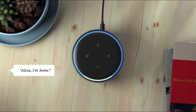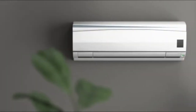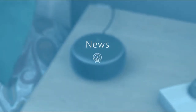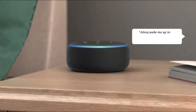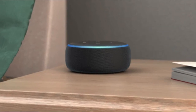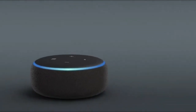Alexa, I'm home. With Alexa routines, Echo Dot can turn on the lights, switch on the AC, and more with a single command. It can also check your schedule, give you the latest news, and wake you up in the morning. Alexa, wake me up to Bollywood songs at 7am every day. Setting an alarm for 7am every day. Best of all, Echo Dot and Alexa are always getting smarter and adding new features and skills. Echo Dot, from Amazon.